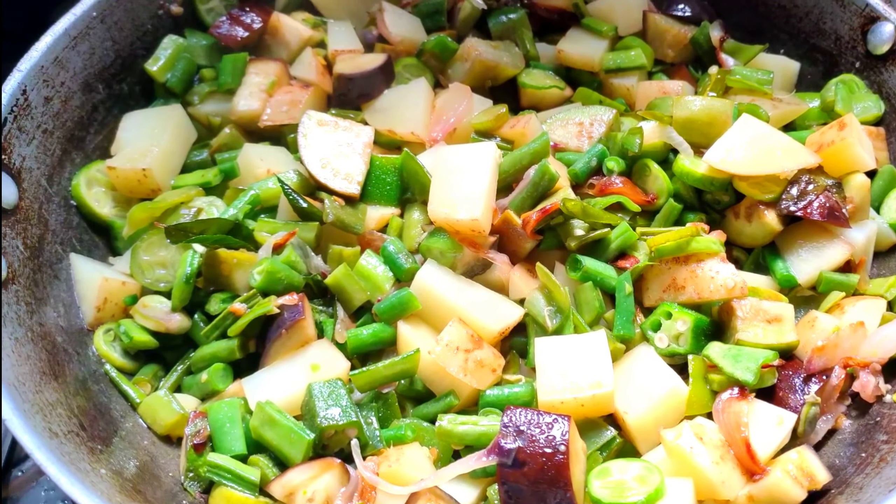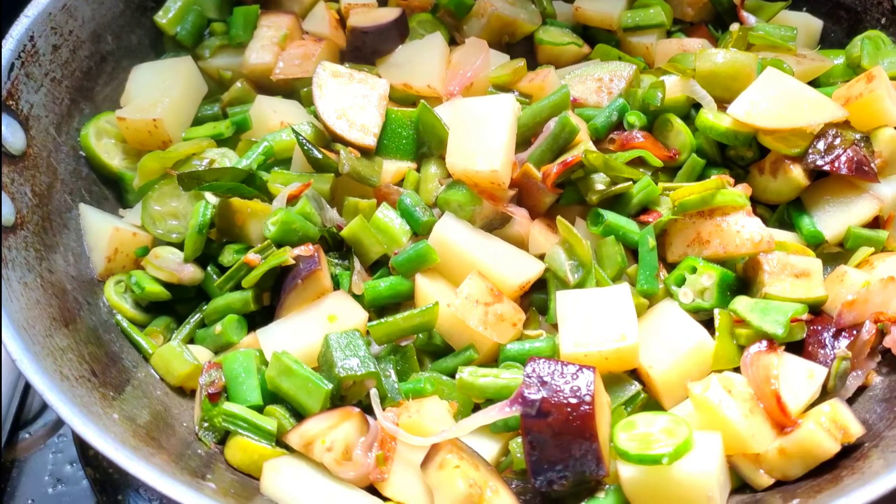I am going to make this recipe as a healthy vegetable dish. Let's make this recipe for a special occasion.